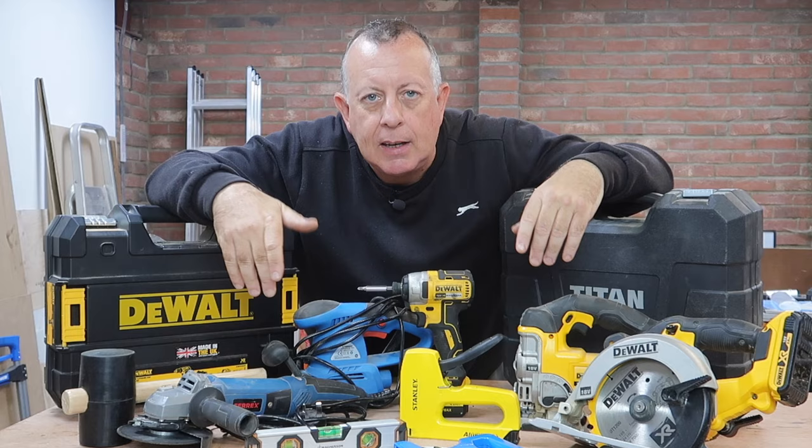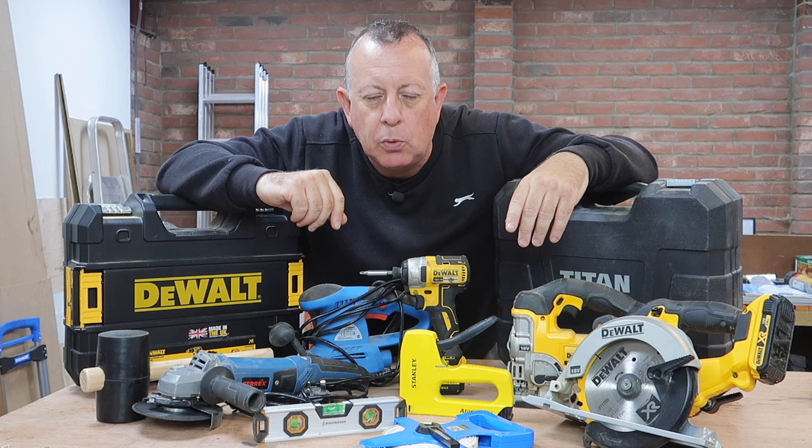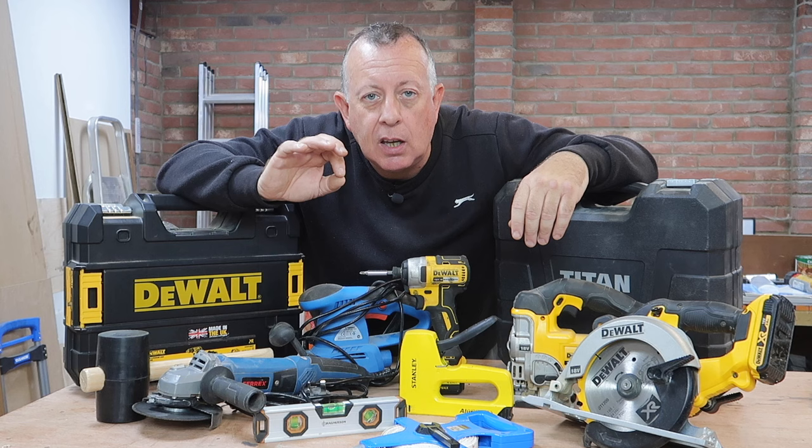If you're new to DIY or you've just bought your own property, you may be wondering what tools you're going to need to do those jobs around the home. Today I'm going to tell you my top 10 essential tools that will allow you to do just about everything you'll ever need, all for less than £100 — and I can guarantee it's absolutely none of these.